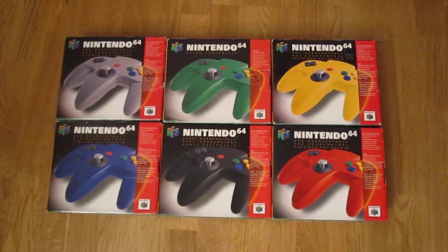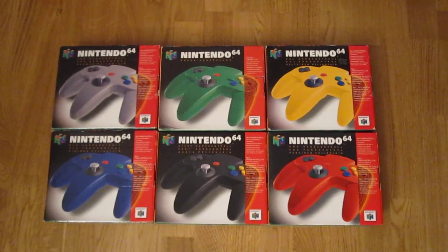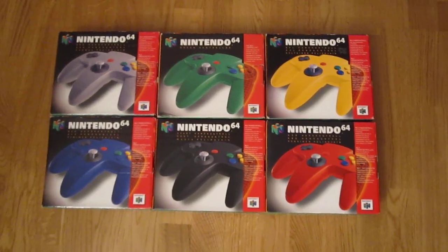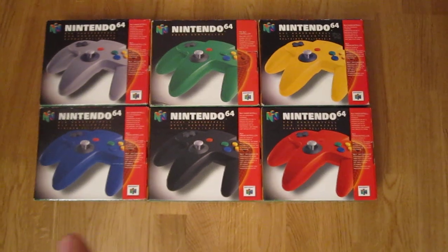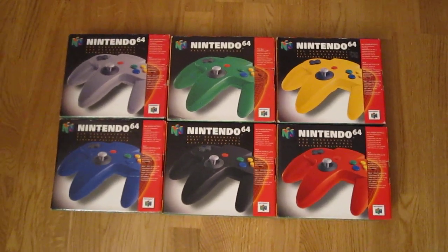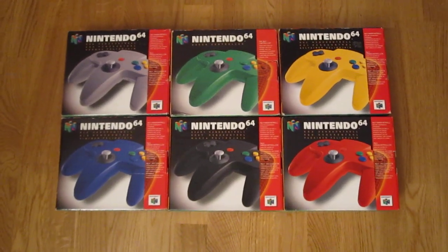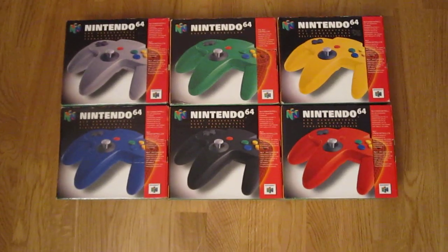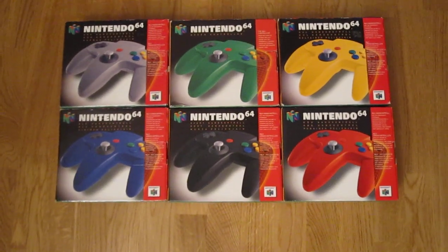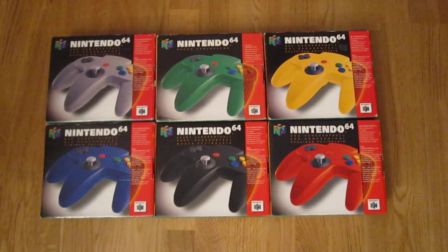Nintendo really outdid themselves with the color variety on the Nintendo 64. These six original colors are just the tip of the iceberg. There were many many more, but from the get-go you could buy your controller in six colors: gray, green, yellow, blue, black and red.